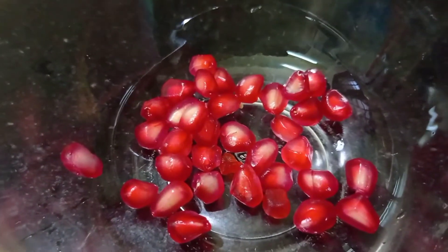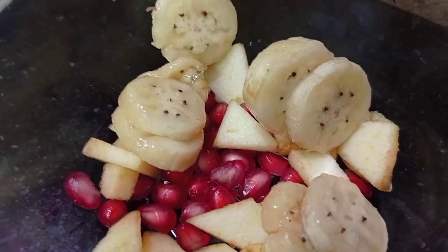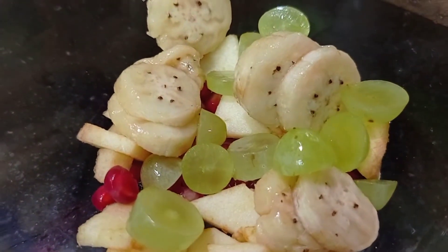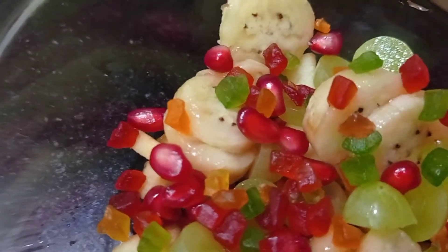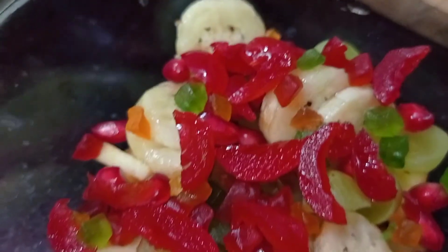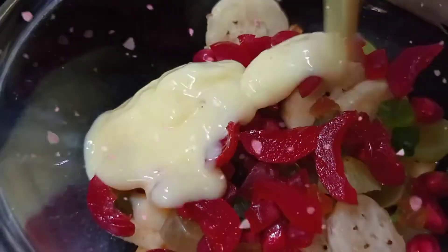Now we will arrange the custard. Add Pomegranate in a bowl, then apple, then banana. You can add any fruits you like. Now we will add some Grapes, then some Tutti Frutti, then more fruits, and finally some chopped cherry.